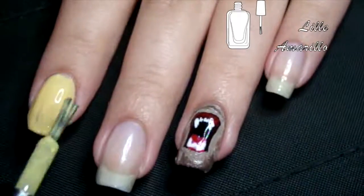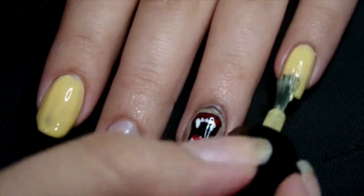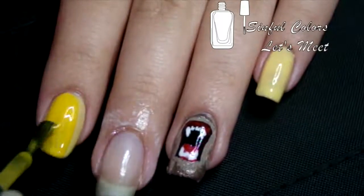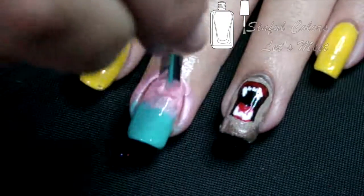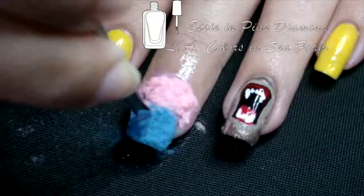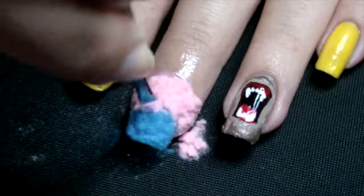My ringmaster coat nails are a light yellow and then a shimmery, more bright yellow over top. I put liquid latex on my middle finger because we'll be sponging a gradient in pink and blue for the base of our cotton candy. Then I got some flocking powder and threw it over a clear coat so it sticks and brushed away the excess.